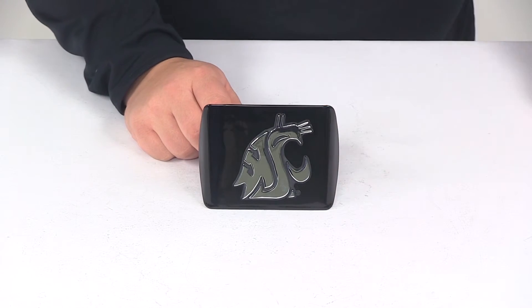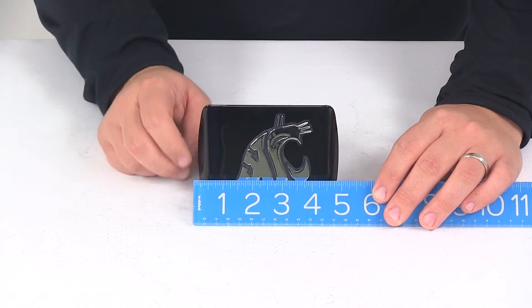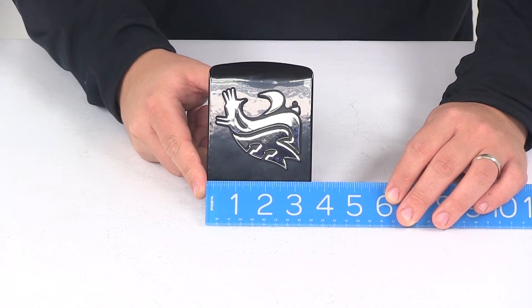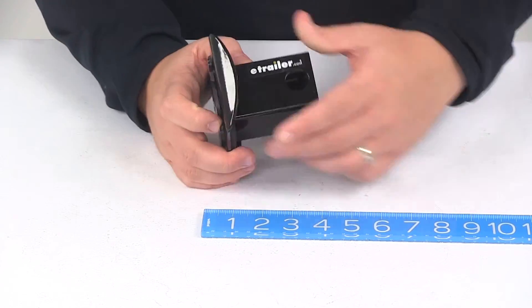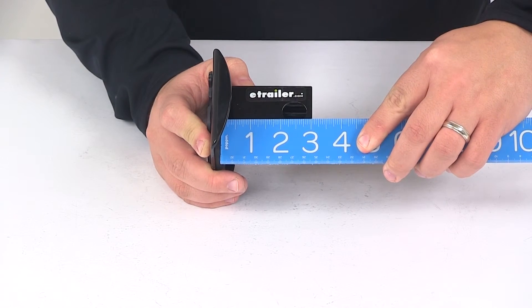A few measurements to go over real quick, starting with the overall width of the hitch cover face — we're looking at about 5 inches. Overall height is going to be about 3 and a half inches, and then the distance from the back of the foam pad to the center of the hitch pin hole is going to be almost 2 and a half inches.